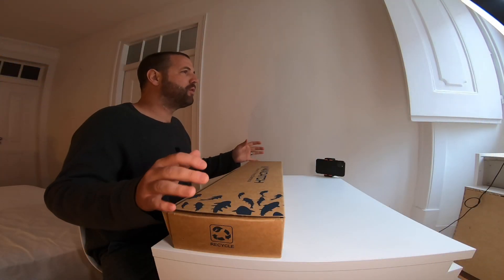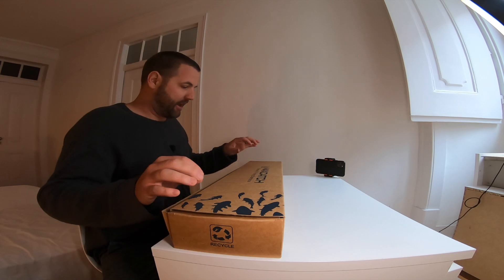We're going to unbox it and see what it looks like inside, the build quality and the overall look of this set.